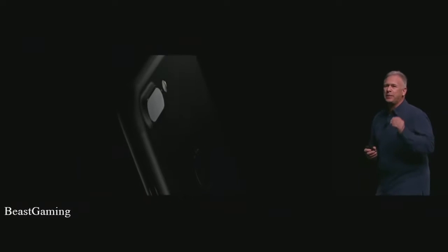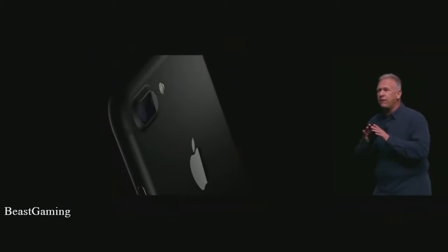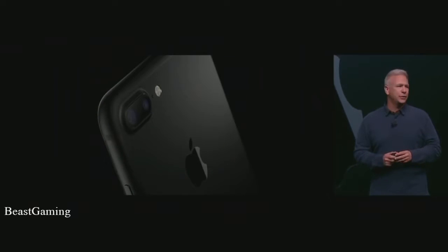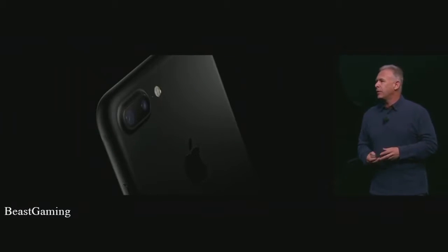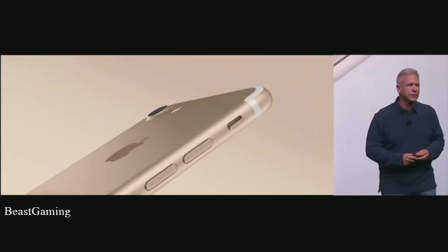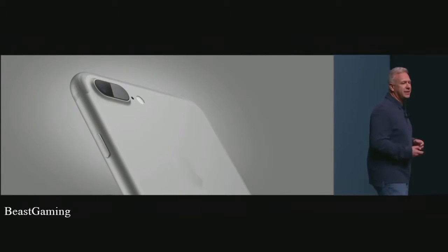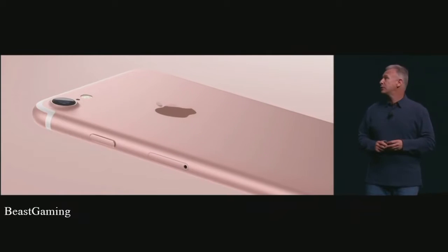There's a second new black. We call it simply black. It is bead-blasted aluminum. It diffuses light. It is a black logo and it looks very cool, very high-tech. The new iPhone 7 also looks beautiful in gold and in silver and of course rose gold.